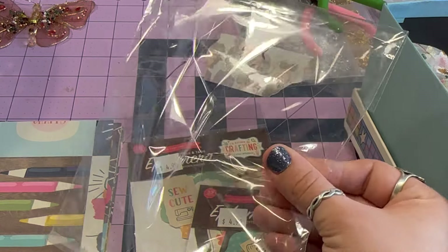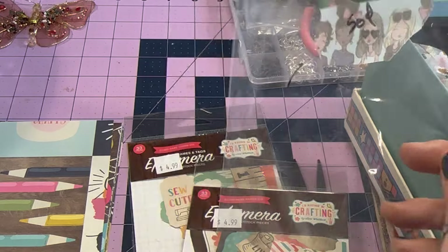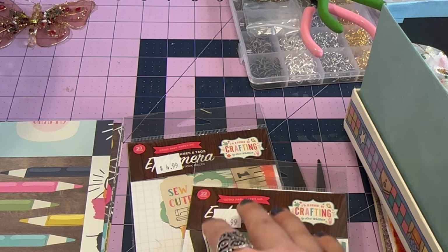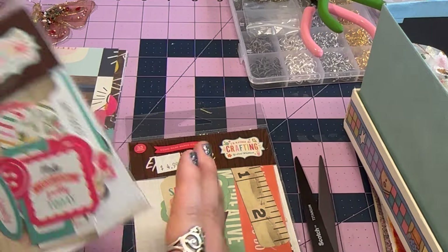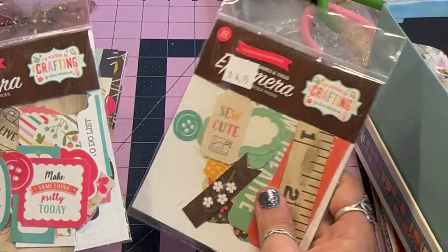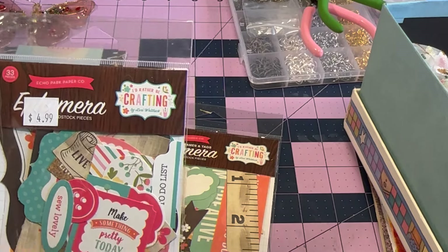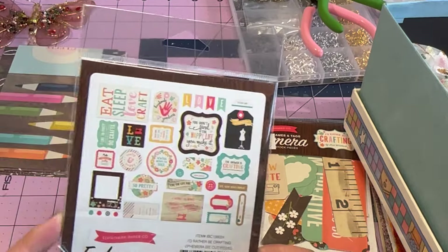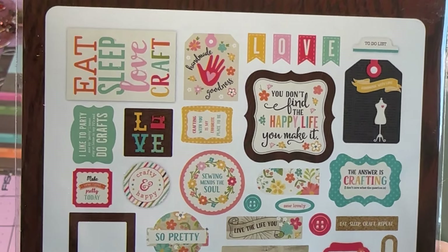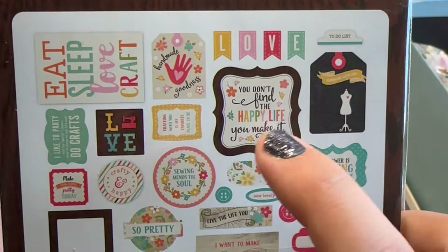You can definitely save these packaging pieces. I know Natasha at Treasure Books — I'm sure we're all aware of Treasure Books — she has a video on how to repurpose packaging and it was so inspiring. I watched that a few weeks ago, definitely check it out if you haven't. This whole pack was 50 cents and these cards are regularly 4.99, so that's a great deal. Let's dive in — I'm excited. So this is what it comes with.